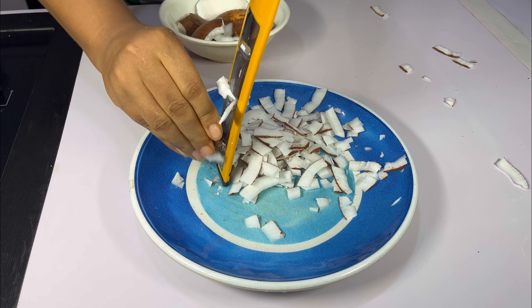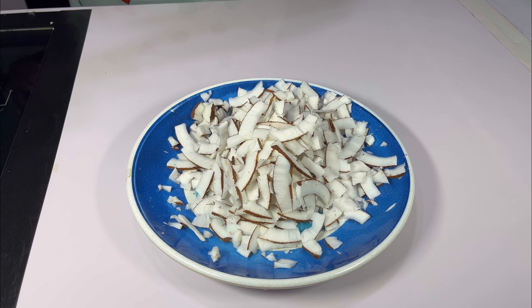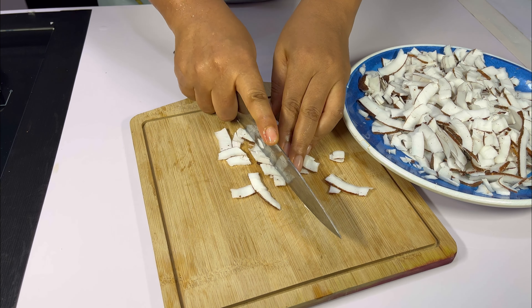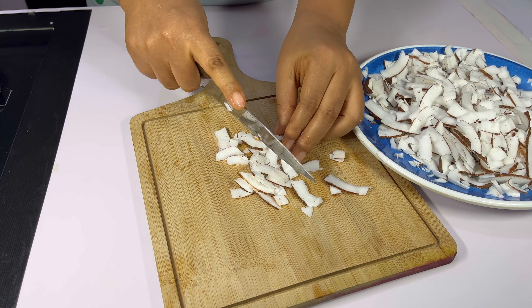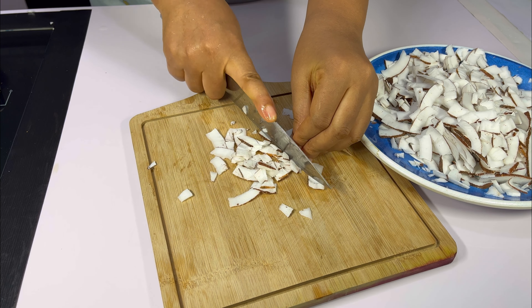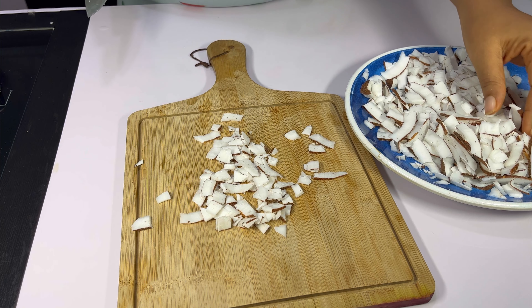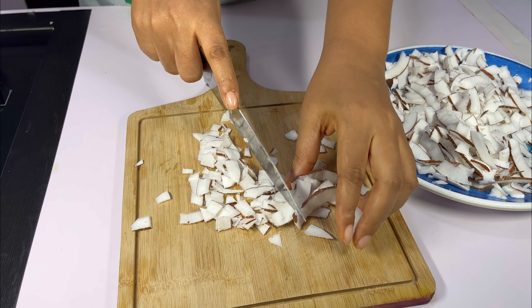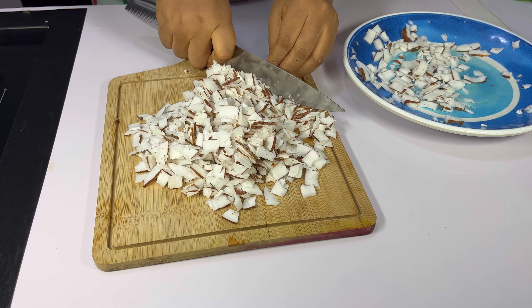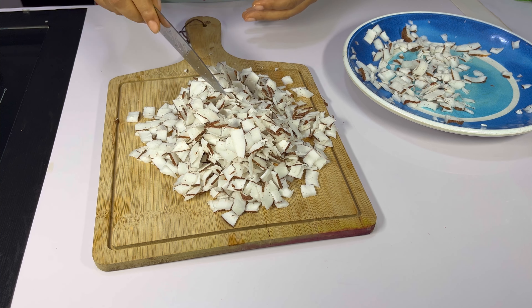First of all we are grating our coconuts using a grater. After grating the coconut, I'm going to cut it into smaller sizes so everything aligns with the size of the granola. I just want at least a roughly equal size — to reduce the size of the coconut, because you don't want it too long and very obvious in your granola. This stage is optional; you can leave your coconut longer, but personally I don't like it that way. This is what it should look like when done — at least it's not too long.